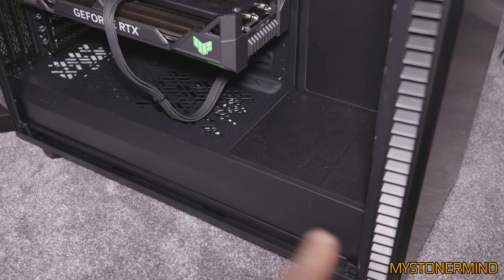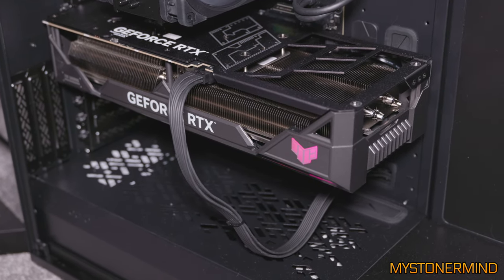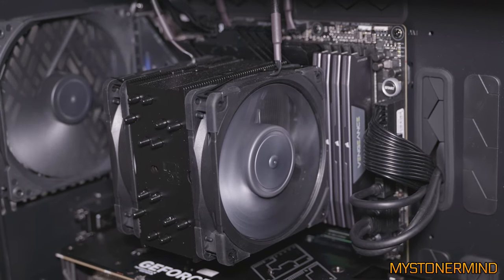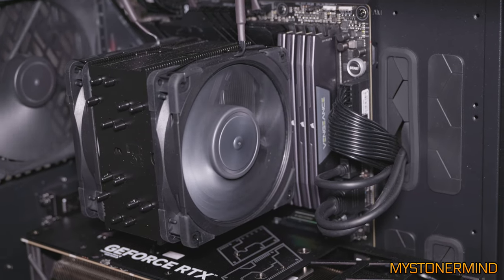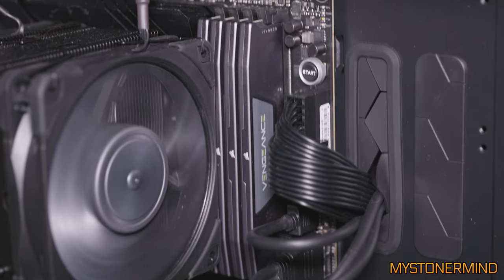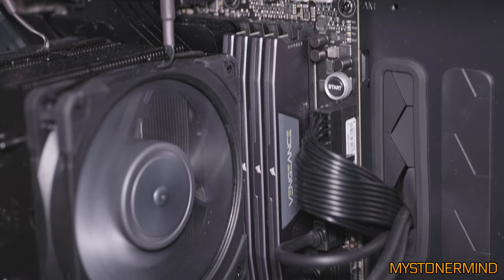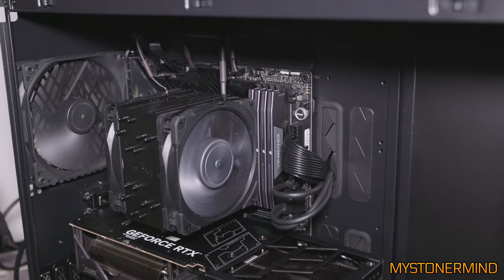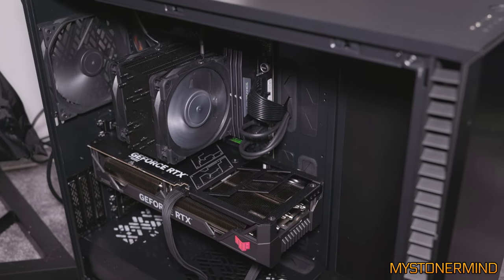Here we have a graphics card — that's the RTX 4090. The processor right there is an i9-13900KS, something like that. We have 32 gigs of RAM right there, another one next to that, another one, and another one — so we have four sticks, four times 32 gigs. But yeah, that's the desktop PC sorted out.